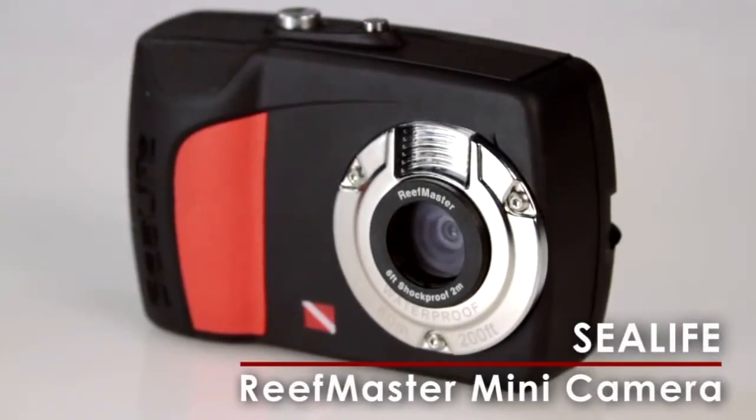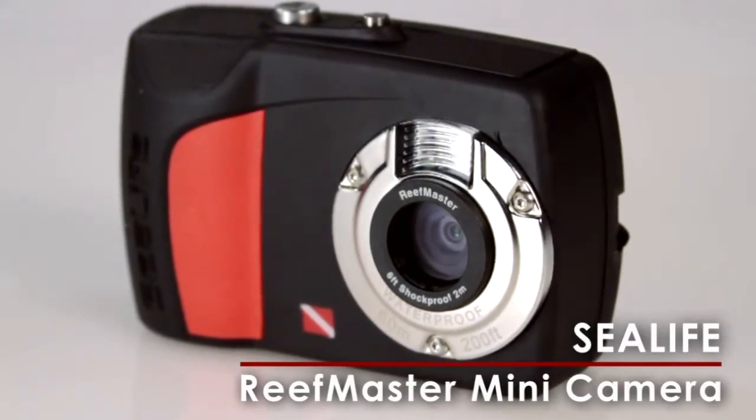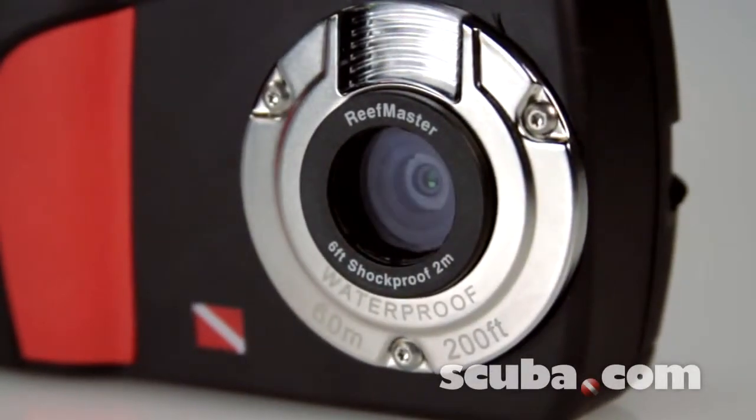SeaLife's new ReefMaster Mini is an easy-to-use dive camera that's waterproof to 200 feet and doesn't require housing. This ultra-compact 9-megapixel camera shoots stills as well as video.